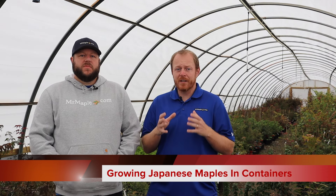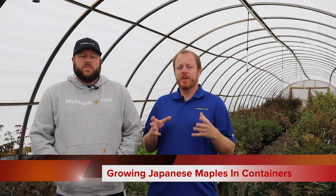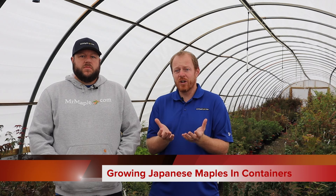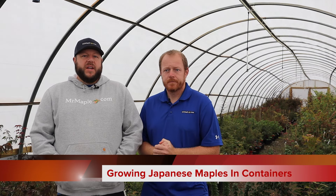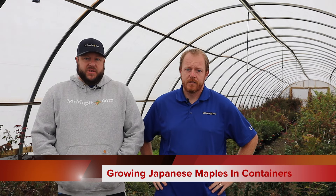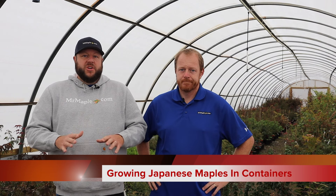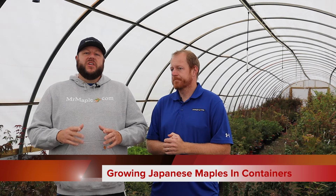Now when you start off with a container Japanese maple, we start off with the pot. The container itself is really, really important. If it doesn't have any holes in it, that plant is gonna hold tons and tons of water and you're gonna kill your Japanese maple really quickly. If you've watched any of our videos you know we really stress drainage. That is paramount and the very first thing to consider when growing a Japanese maple in a container is that it has excellent drainage.